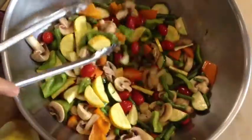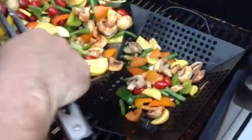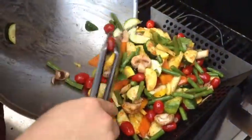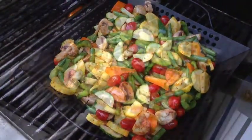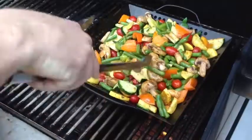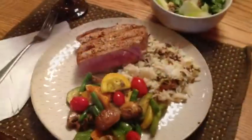We're going to take our fresh vegetables and put them right in our grilling basket. Make sure you get it nice and hot. We're going to toss them for a while — we don't want to overcook them, just a little bit al dente. Look how beautiful that is. Here we are: Burke's Happy Mouth tuna, fresh grilled vegetables, fresh salad. Man, it don't get any better than this.